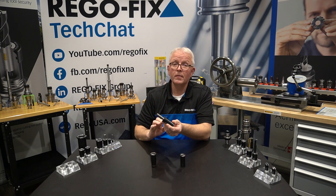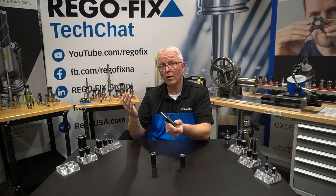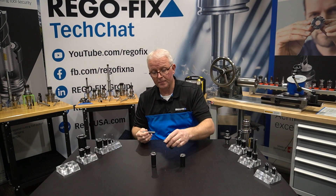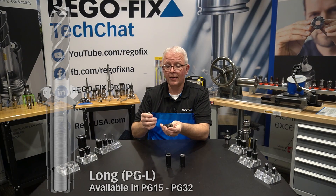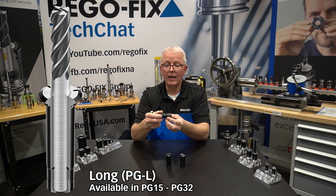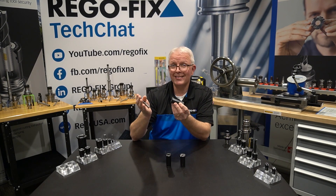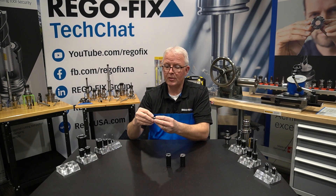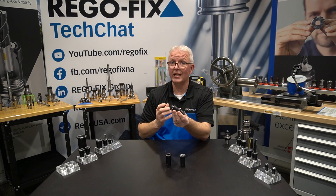What about applications where my cutting tool is too long and I need to put more inside the tool shank to reduce my amount of tool projection? When that happens, we move to our PowerGrip long collets. These are a little bit different. In the back you have a cap that's more of a cup, and that's what allows the piece of carbide to go in farther. With these, it's about 10 millimeters more you can put into the tool shank. So with the same half inch piece of carbide, you can see now there's only about a half inch total sticking out.